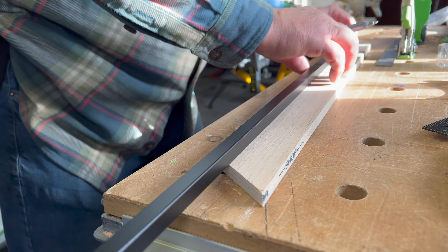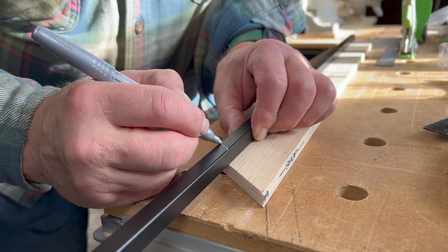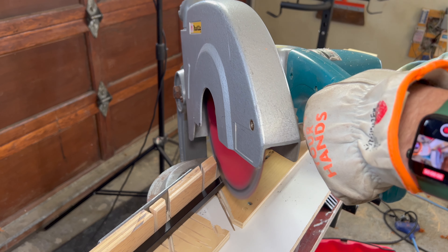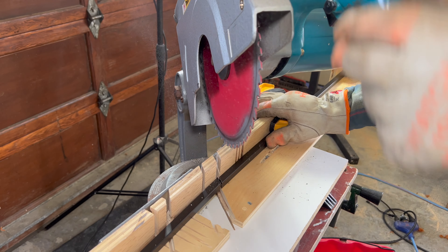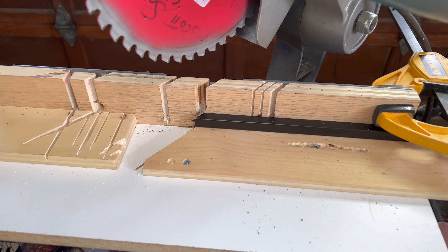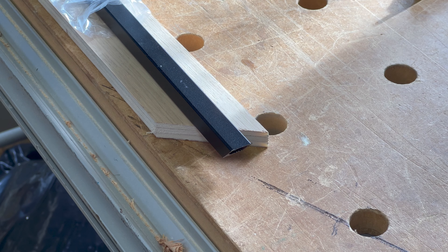What was neat about the plywood replica baluster is that I could use it to mark the length of all my balusters, both the singles and the doubles. Here I'm using my very first ever miter saw — an old Makita — with a metal blade on it, and it works just fine. A little homemade jig system, not fancy, but it does the job.